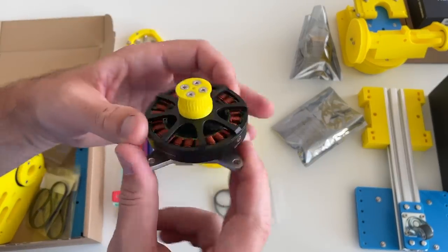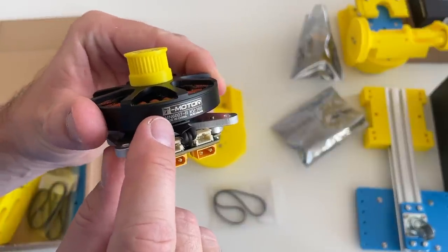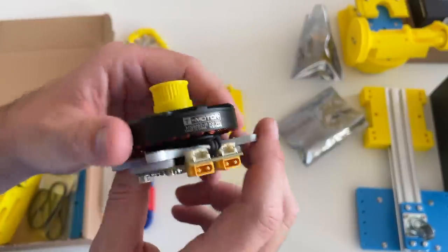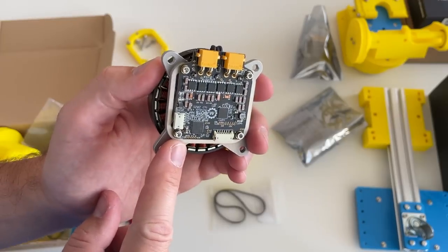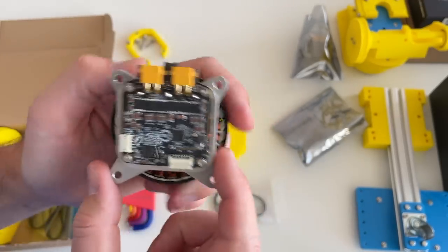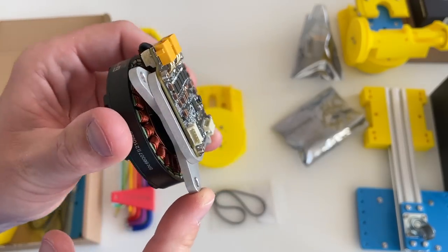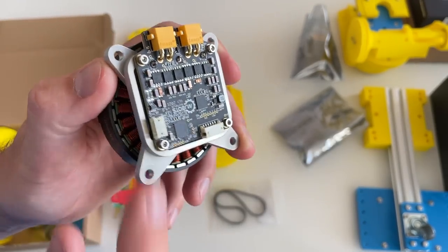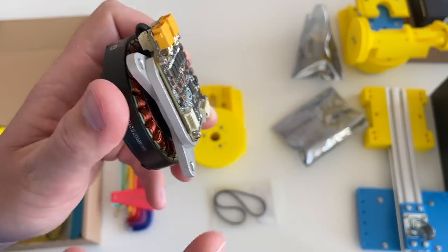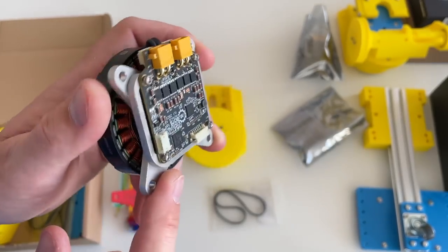This is the motor I'm going to use — it's a T-Motor MN6007 KV160. I mounted a Moteus controller at the back and also a magnet on the shaft for the encoder. These are the frame parts cut with a water jet from an aluminum plate, but you can also make them with 3D printing from PETG or PLA — just be careful not to overheat them.